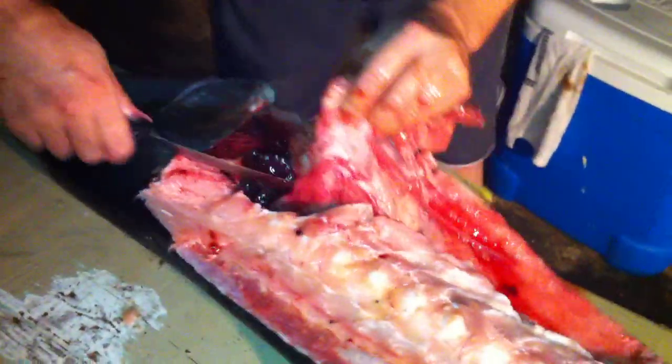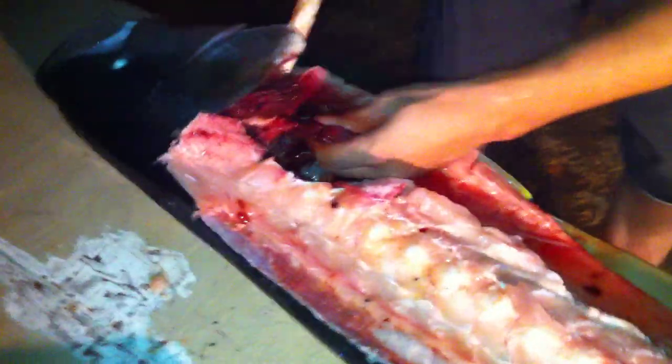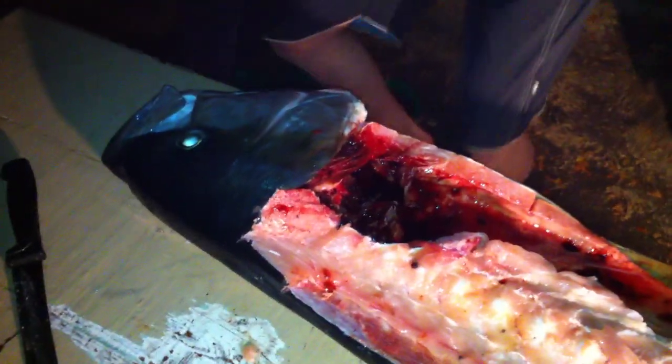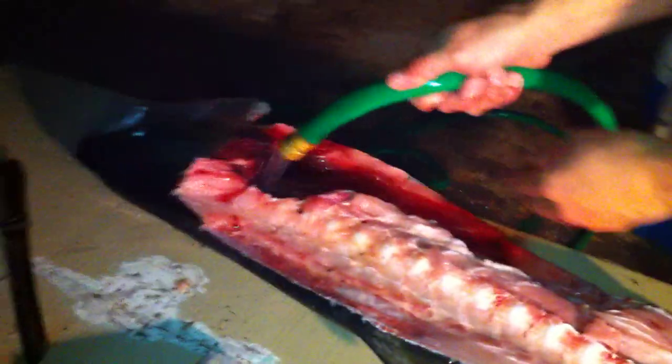Make sure this board doesn't fall on me. There's his heart right here — I love eating that. Andrew Zimmerman! Crank on that water for me. Yeah, that's kind of nice.